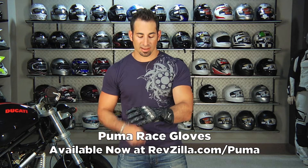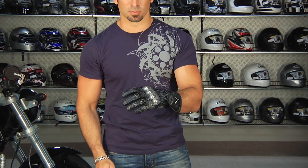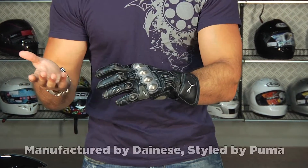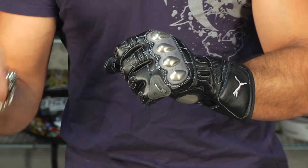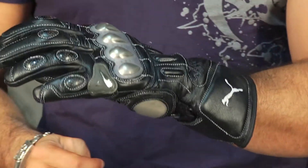Hey, this is Anthony with RevZilla TV and welcome to our detailed breakdown of the Puma Race Glove for 2011. This is Puma's top end glove meant to match up with the Puma suits as well as the Puma boots. Limited availability, really high end — Puma's teamed up with Dainese to construct their gloves. The cool part is you actually see some light Dainese logoing throughout. It's a high end glove that mixes fashion and function, geared to be very bike specific and very technical within the motorcycle world.